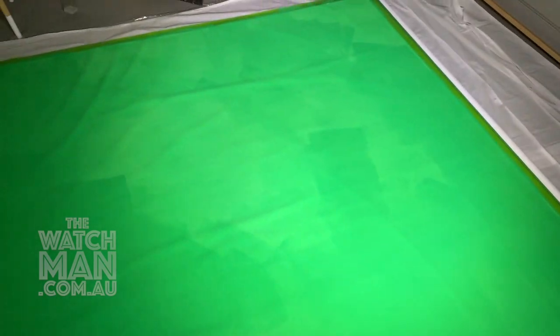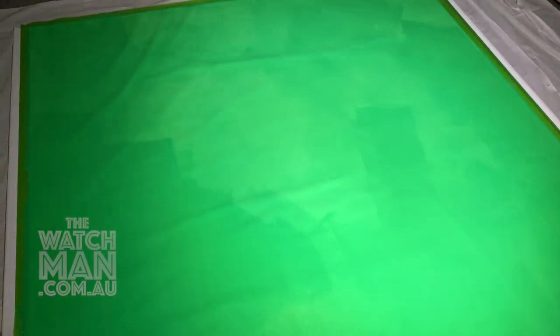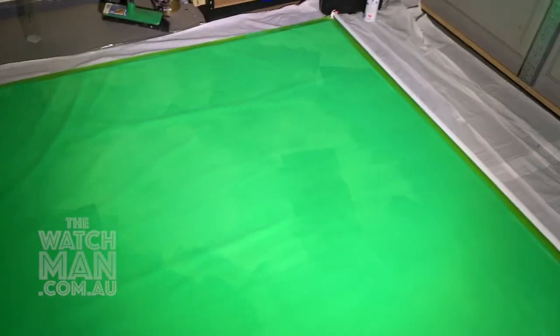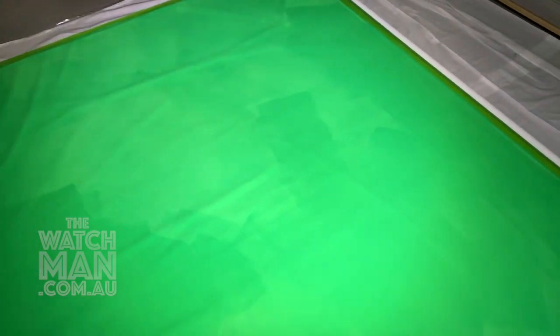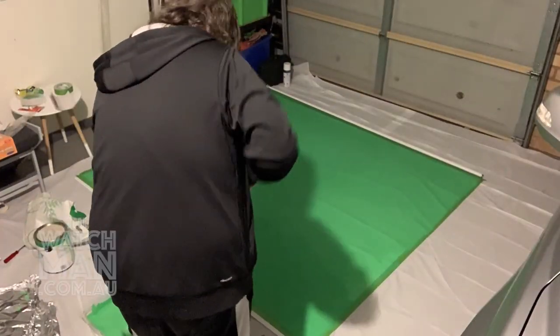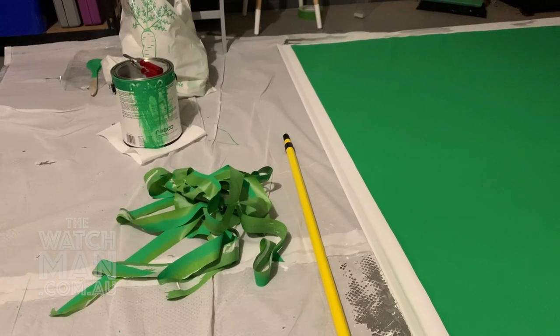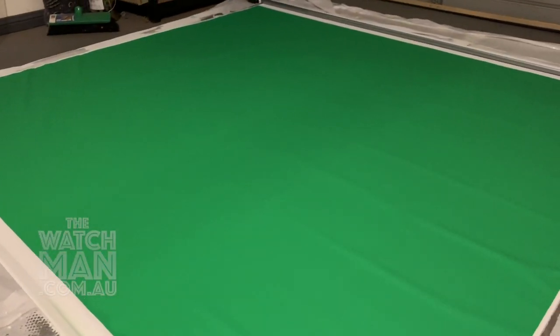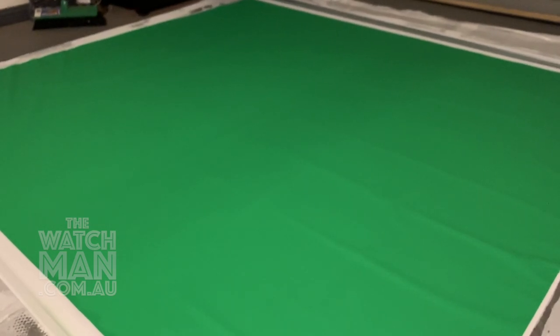So that's one coat, and we're just hitting it with a bit of LED light there just to see how even it is. Obviously, we've got a bit of work to do there. It's also really cold at the moment, so it's taken a while to dry. But it's pretty clear we're going to have to throw one, maybe two more coats of paint on this to get it nice and even. There we go — all the tape's off. We've got a nice, even green surface. It ended up taking three coats of paint when it was all said and done. So let's go and mount it.